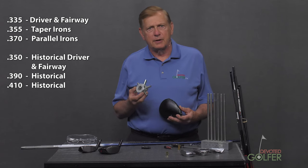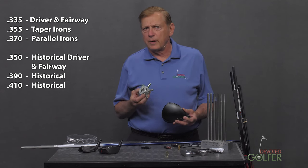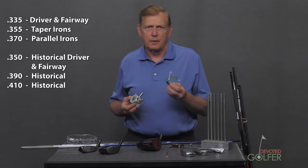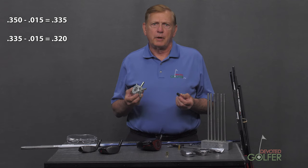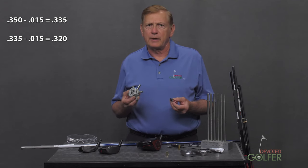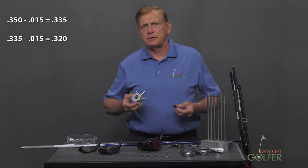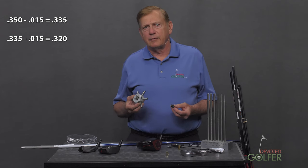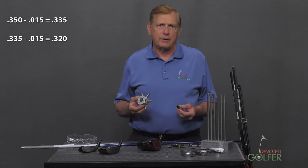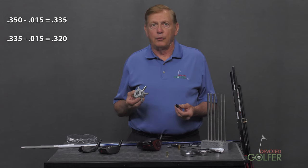In the not-too-distant past, cheap driver shafts had .350 tips to accommodate a wider range of manufacturing tolerance. .350 shafts were manufactured on the low side of the diameter range and were not as likely to break as .335 diameter shafts. With a manufacturing tolerance of .015, the worst-case .350 tip would not be less than .335. The worst-case .335 tip would be .320. Those broke.